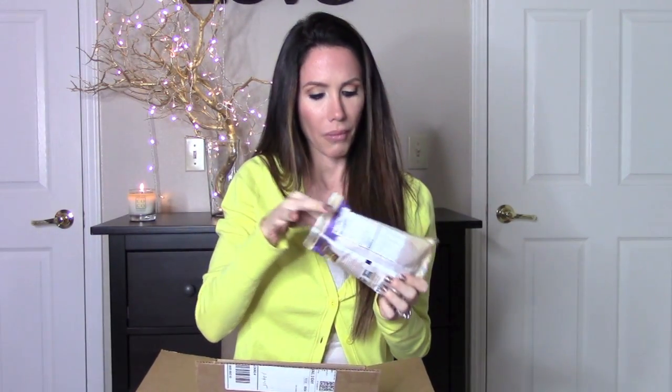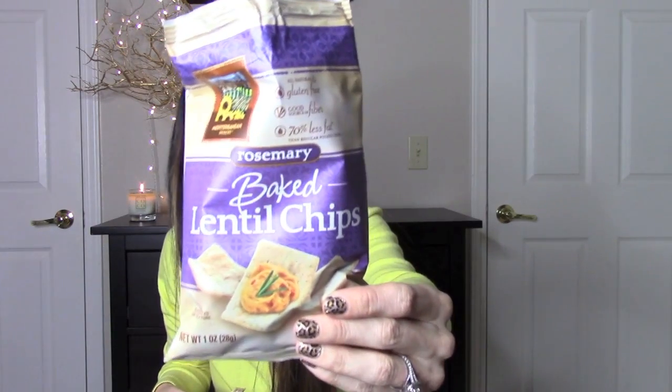The next thing are these baked lentil chips. Let's give these a try. Mmm, you guys, they're rosemary lentil chips. Yum, these are really good. Mmm, wow, I really like these.